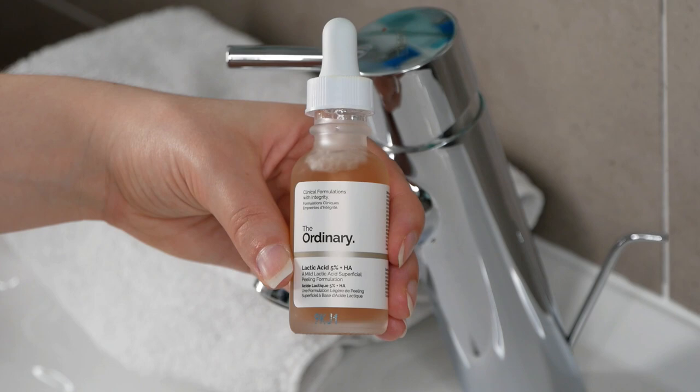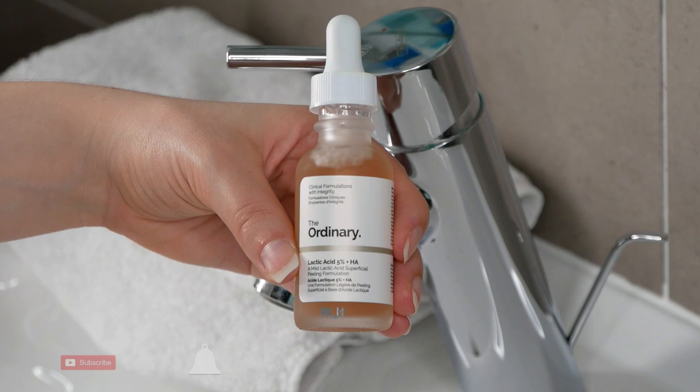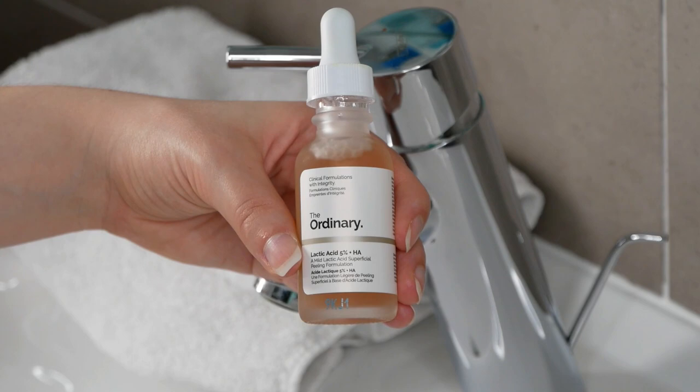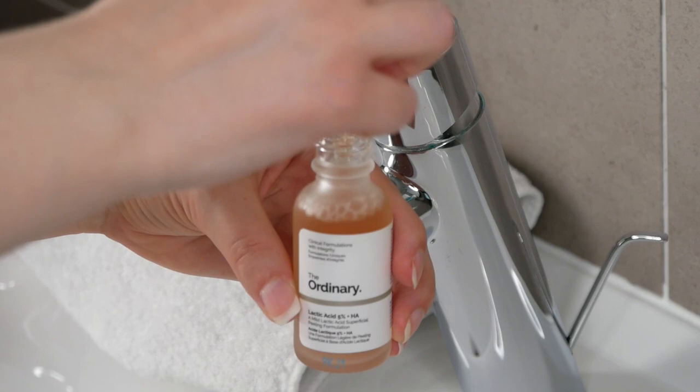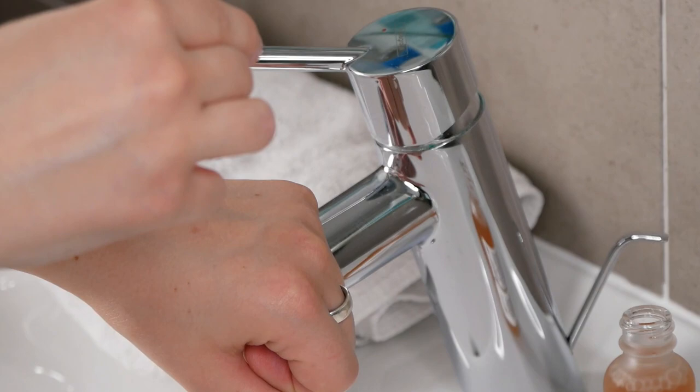Hi, my name is Melissa van Dijk and in this video I'm going to show you how you can use the Ordinary Lactic Acid 5% plus Hyaluronic Acid, which can help you with uneven tone and textural irregularities such as bumpy or rough skin and also large pores. It also can help you with fine lines. This is a water-based serum which you are going to use after you have cleansed your face but before any oils and creams, and you can use it daily, ideally in the evening.